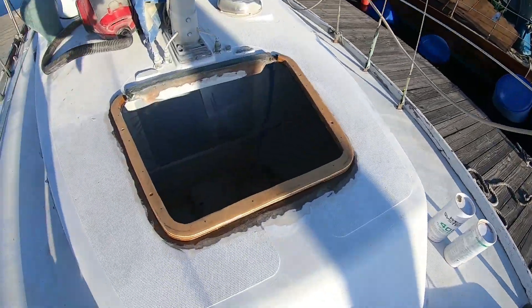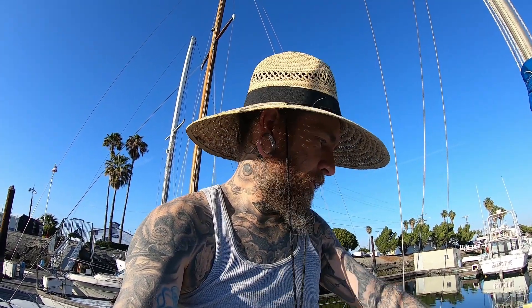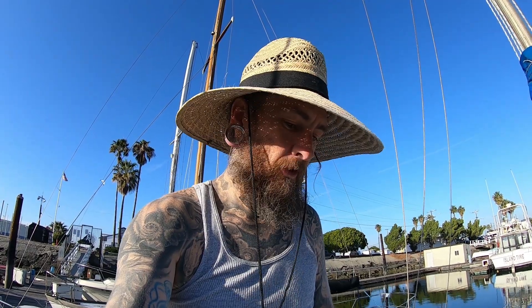So here it is. We'll let the resin kick off and then come tomorrow and start doing the glass — I'll probably do two layers of glass and then fairing compound. We have some filler spots to do aft. Other than that, pretty simple project, but it's going to make a world of difference to keeping water and waves out of the V-berth, even on small passages but most certainly when we start doing ocean passages. I'm very excited about this upgrade, so I'm going to let this kick off and me and the pup are going to go to the park.